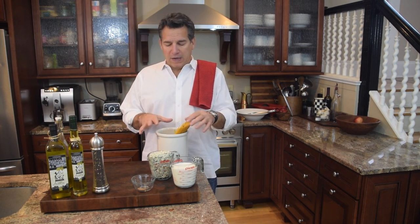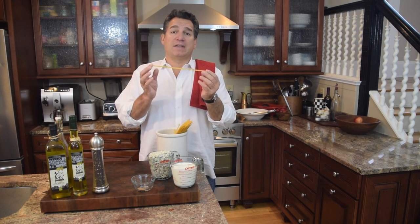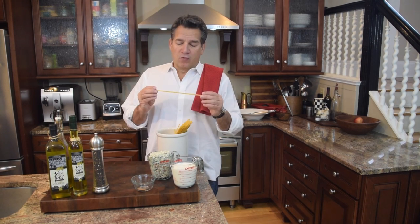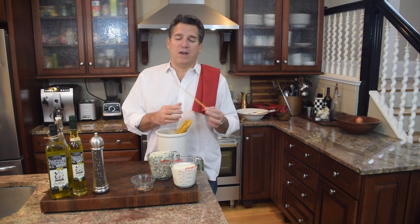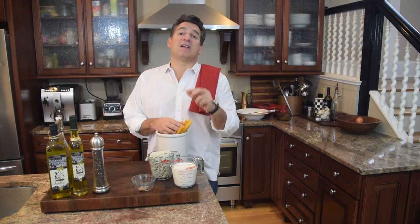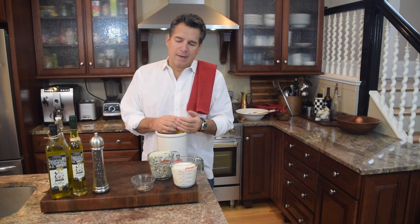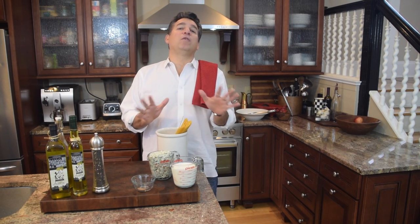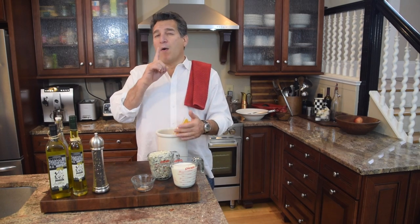Let's go over the ingredients. First is our pasta — today I'm using fettuccine. With over a hundred pasta shapes available, I chose fettuccine because its width gives the creamy sauce something to stick to. One pound of dried fettuccine works great here. That said, gnocchi would be phenomenal, and for cheese lovers, a ravioli or tortellini stuffed with cheese topped with this sauce would be incredible.